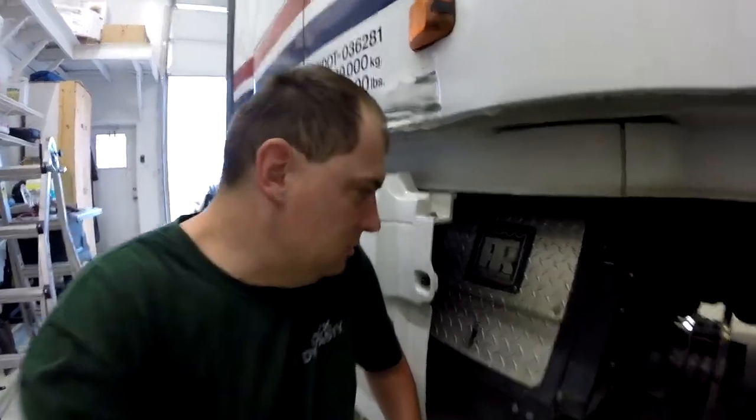Hey, good morning and welcome in — Trucker Rudy here. I'm just getting ready to go over to my buddy's place here in Steinbeck. He's got a shop, and me and him are going to change the oil on the APU unit — the Thermo King unit. It's time to change the oil on it, so I'll try and film the whole thing.